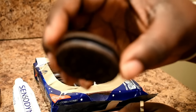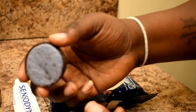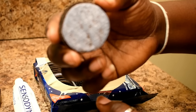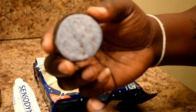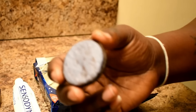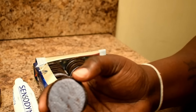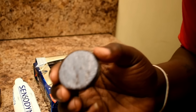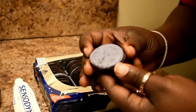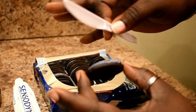Oh my god guys, look - the Oreos inside are purple! Oh my gosh. So I'm going to have to come up with another plan and pretend that the Oreos are half purple and half white, or do a whole row of white Oreos, because I didn't know that they were purple on the inside. We can do this, we can figure this out.